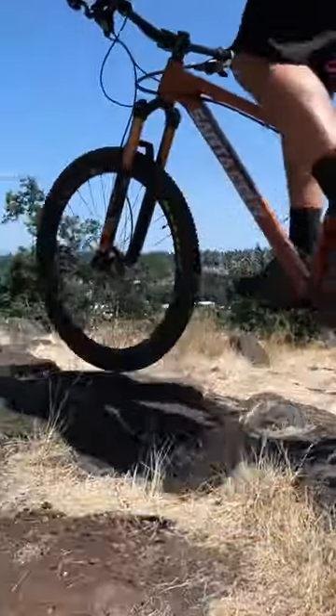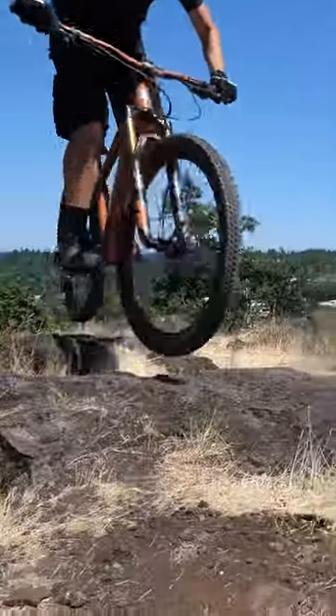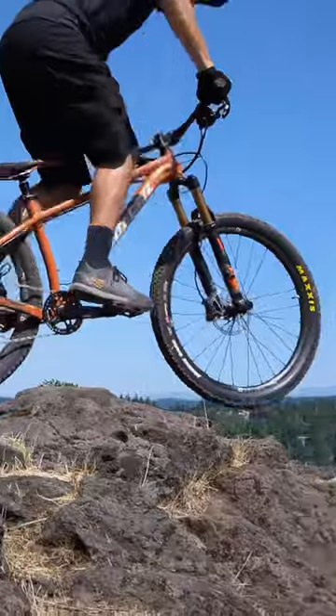If you want to challenge yourself and your bike control, the ABC drill might be for you. When we're riding our mountain bikes, it's not too often that we come up to a straight line across the trail. Typically, we need to adjust our wheels at an angle.